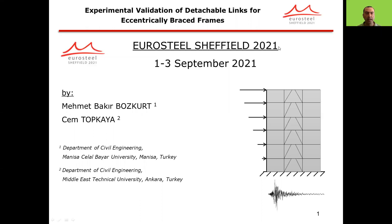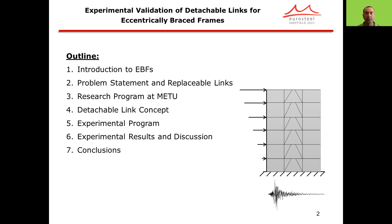Welcome to the presentation entitled Experimental Validation of Detachable Links for Eccentrically Braced Frames. This is a work completed by Mehmet Bakr Boskur and myself. The outline of the presentation is as follows: I'll first introduce the basics of the EBF system, the problem statement, and the replaceable links, then the research program at Middle East Technical University, followed by the detachable link concept and associated experimental program.